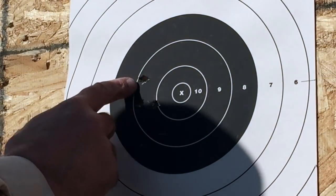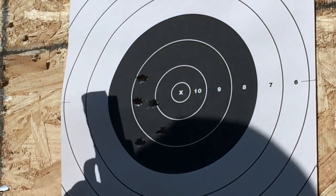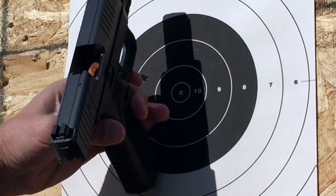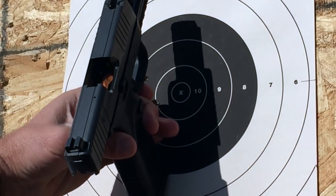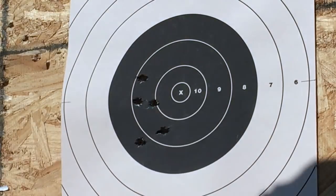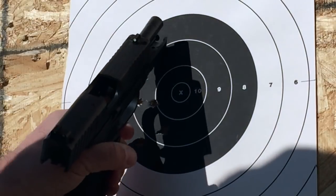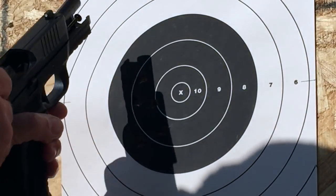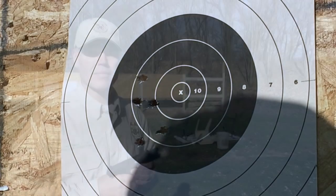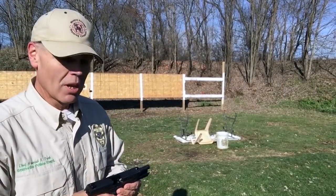Not bad accuracy, but definitely hitting a little bit off to the left. Looking at the sights, both front and rear look like they're pretty well centered, so I'll keep an eye on that and see if this is just me getting acquainted with the pistol, or if I'm going to need to drift that rear sight to bring my point of impact in line with my point of aim.